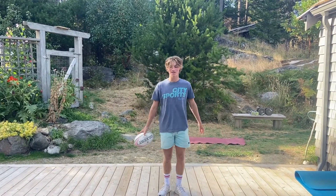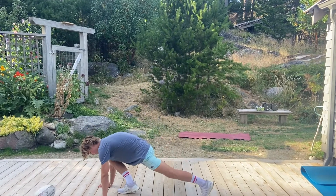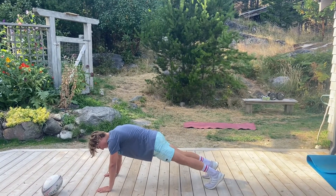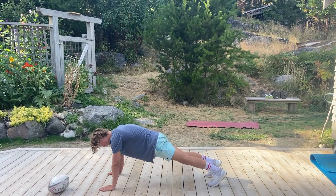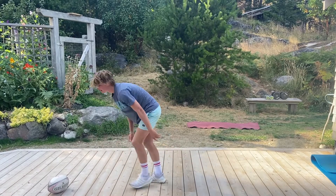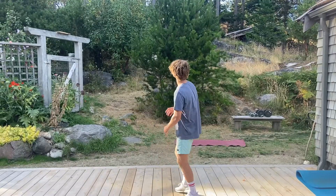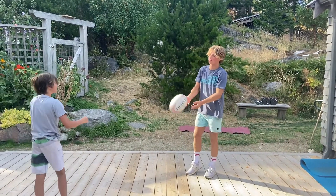Our next exercise: we're back on the ground doing mountain climbers. You'll be in a high plank position and you're going to move your legs one at a time up to your chest — go pretty fast, just like you're running or climbing a mountain. We're going to go for 20. Let's try it.